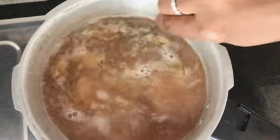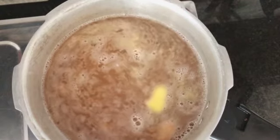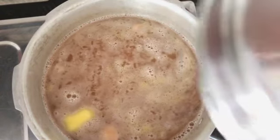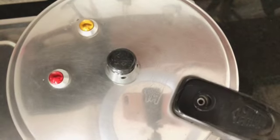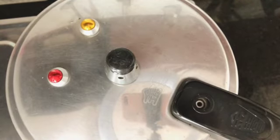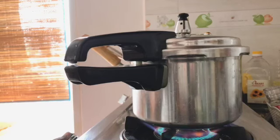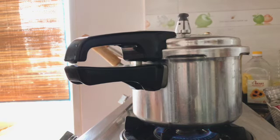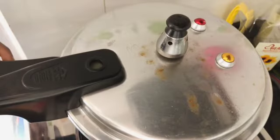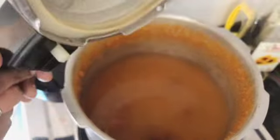Once the pressure starts building up, I will lower the heat a little bit and let the fava beans cook for around 45 minutes to an hour — it depends on how you want them. You can see my pressure cooker is very old style, but I love it.